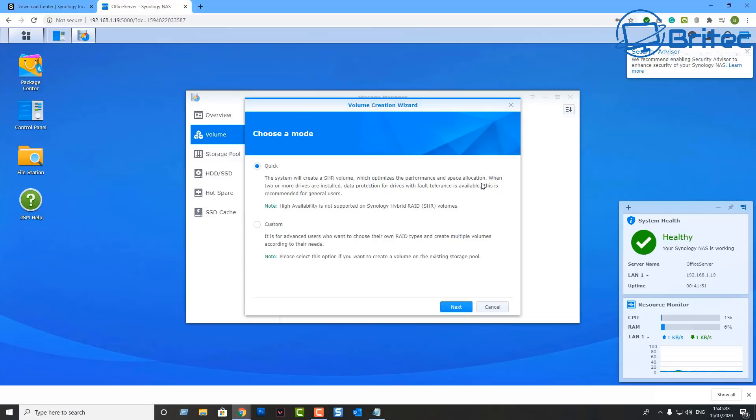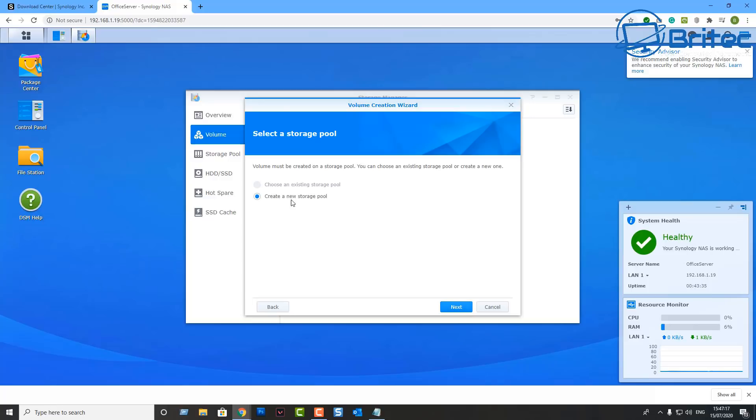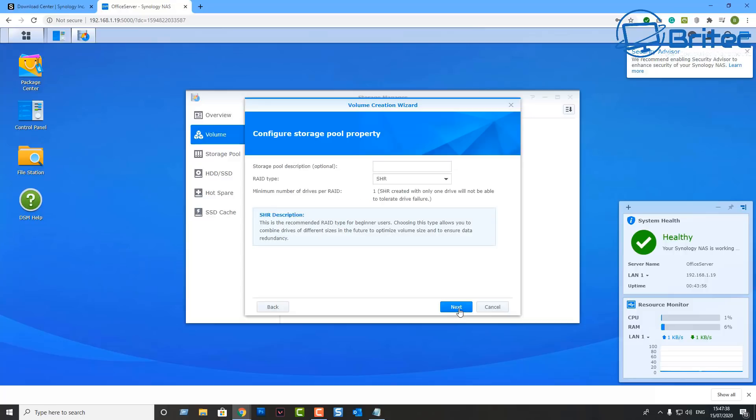You can either do a quick setup or a custom one if you're more advanced. Let me show you the custom option: click 'Create new storage,' then Next. You've got 'Best Performance' and 'Higher Flexibility' — I'll go with Higher Flexibility. Select it and click Next.